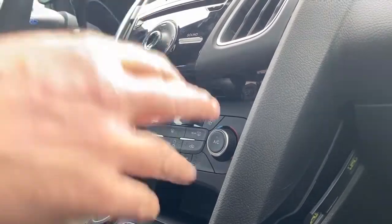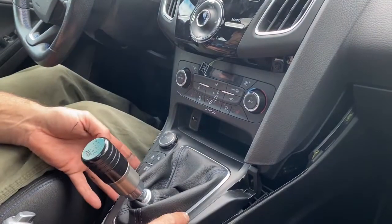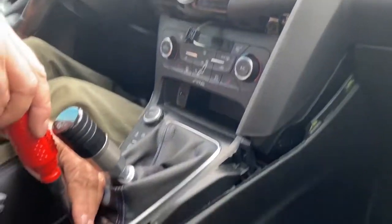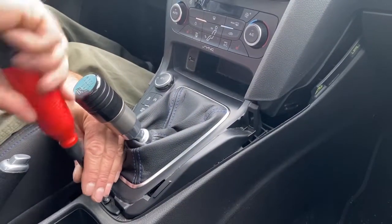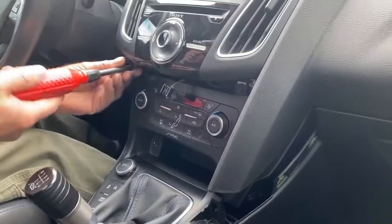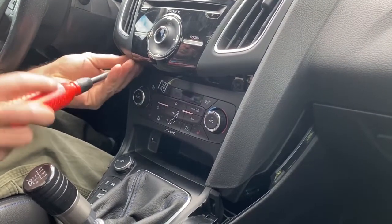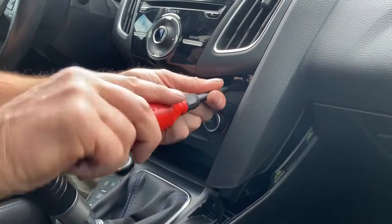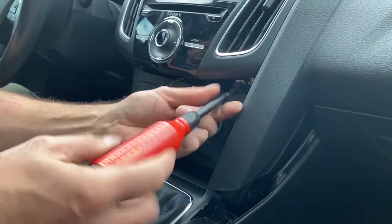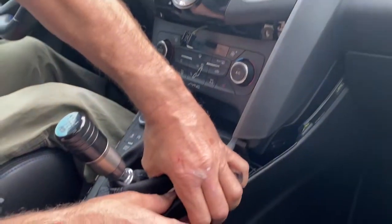Your next step is to remove this part of the console right here. This is held in by three Torx T20 screws — one in the cup holder, one here, and one here. Then just grab a hold of it and pop it out.